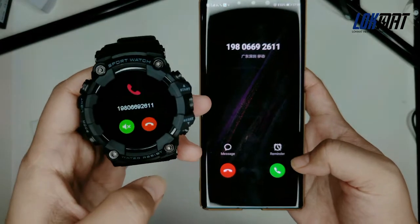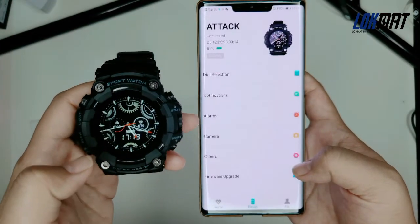Then when you have a call or messages, you will get a reminder on the watch.